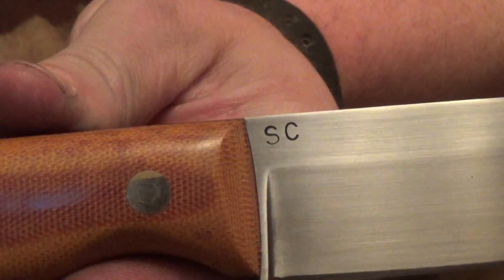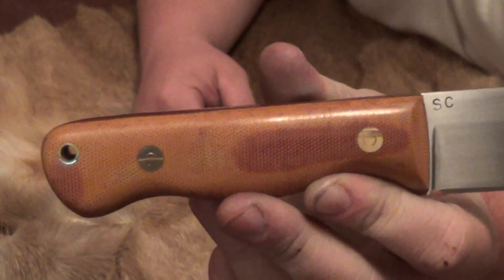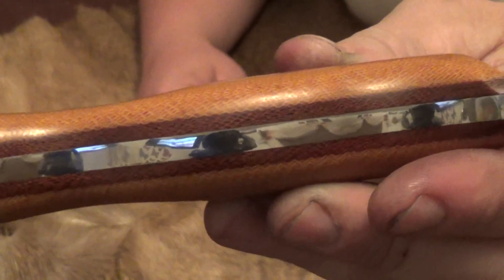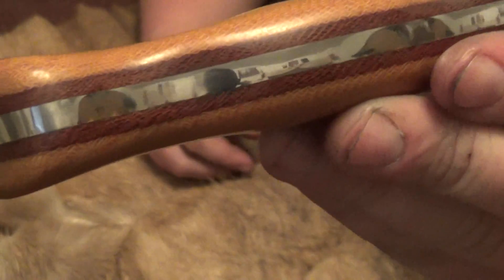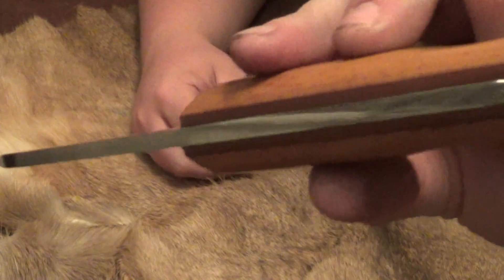Here you can see my maker's mark. The handle is natural canvas micarta with dark brown canvas micarta liners, and you can see that it's high polish. The tang is nearly a mirror finish all the way around.